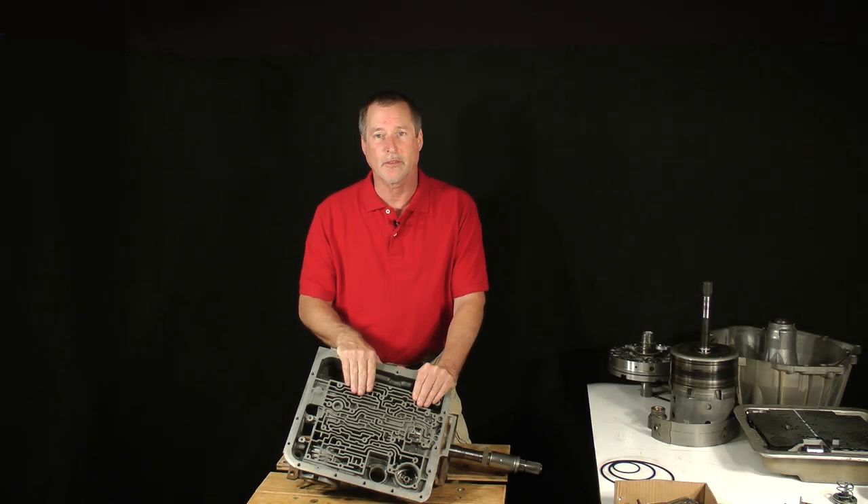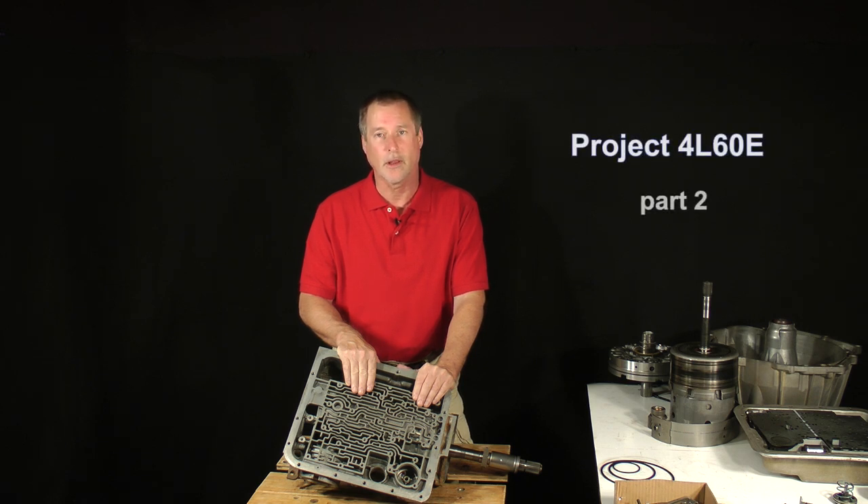Welcome back. As I said at the close of the last lesson, we're about one-third of the way through reassembling our like-new transmission. This is Project 4L60E, Part 2, Lesson 4.